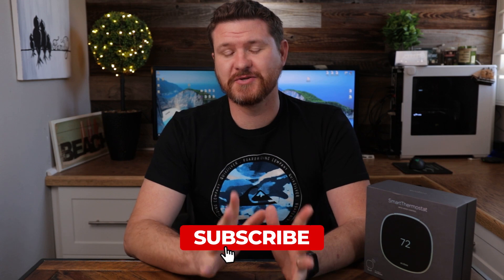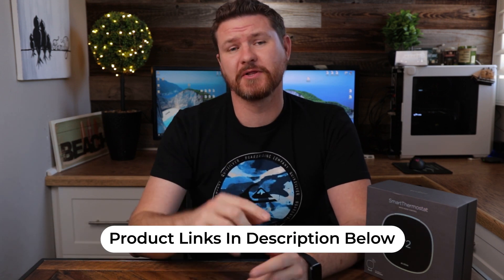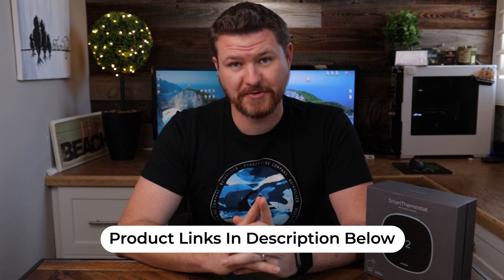In this video, we're just gonna be talking about Ecobee, but later down the road I will be doing a review on the Nest Thermostat, so stay tuned for that. And before we get started, don't forget to subscribe and hit that notification bell for more videos like this one. Also, I'll have affiliate links in the description below with up-to-date pricing, so check those out.